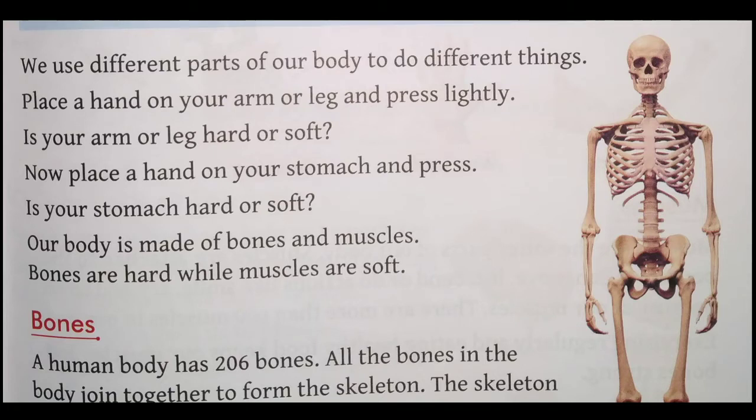We use different parts of our body to do different things. Hum log sharir ke alag alag parts ka upyog karte hain alag alag karyon ko karne ke liye. Place a hand on your arm or leg and press slightly — dhire se use dabayein. Is your arm or leg hard or soft? Aapka arm ya leg hard hai, kathor hai, kada hai, ya soft ya mulayam hai?